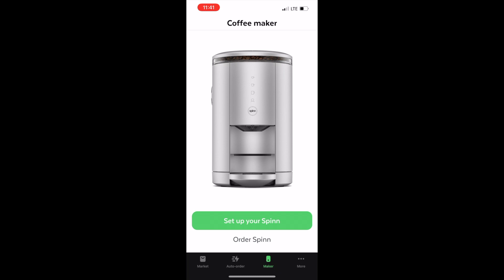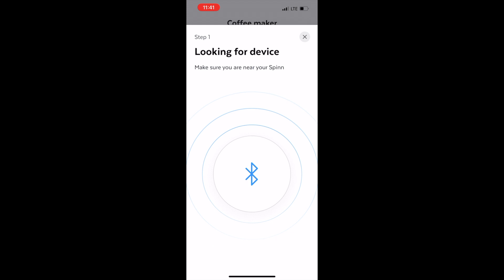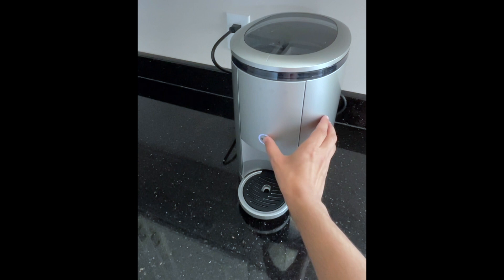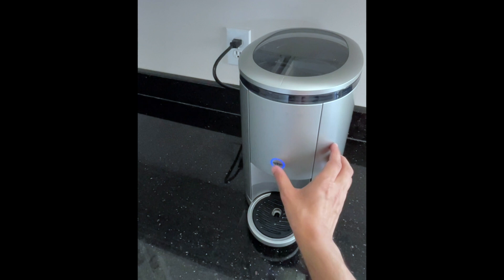A large portion of the setup is through the Spin app. Once you've got the app open, it walks you through step-by-step and even has several videos. You can see it searching for the device — you'll need to have it plugged in. Once it discovers the device, you follow a few steps where you press the button on the Spin machine to pair it to your phone and connect to Wi-Fi. You'll see the blue light flashing as well.